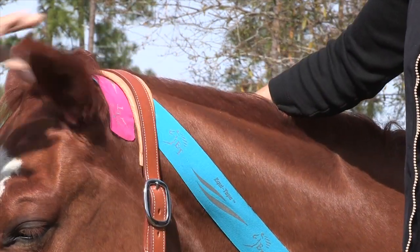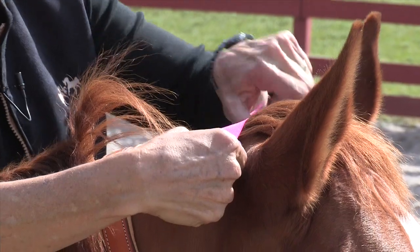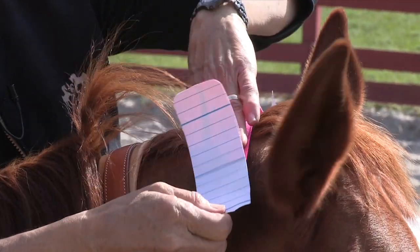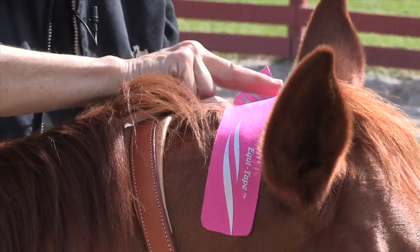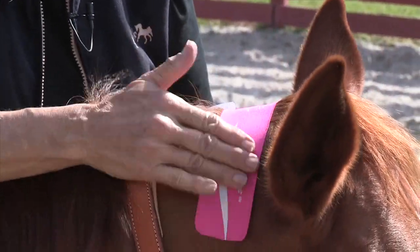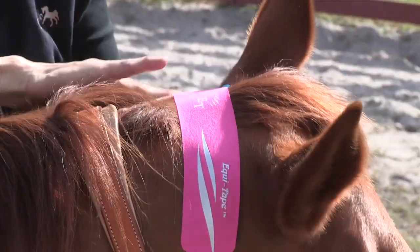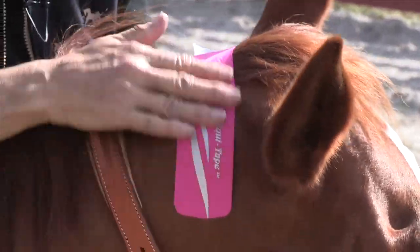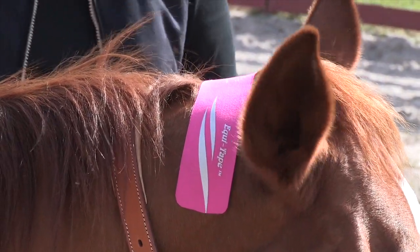I am applying this tape across the top with no stretch, and of course on the ends, no stretch. Same thing down on this side — rub it to activate it. This piece of tape is just to help hold the other piece of tape on at the ends; it doesn't have a lot of other physiological uses at this moment. And there you have it.